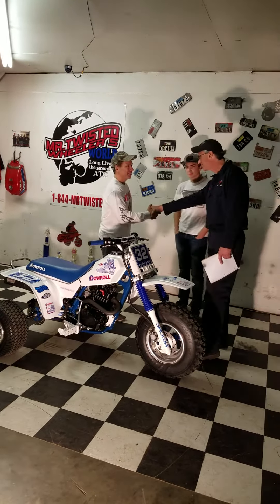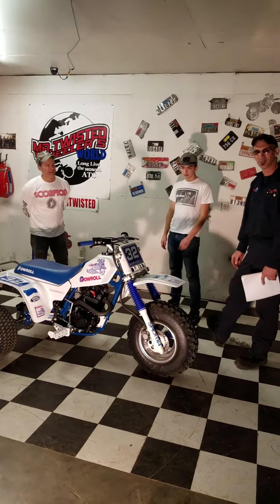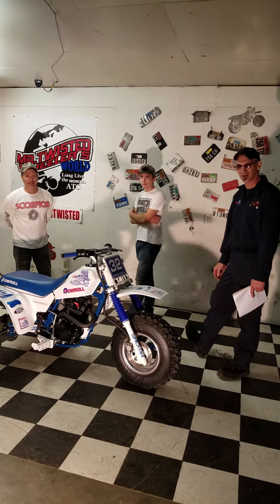Thank you. You're very welcome, brother. Great job. Thank you very much. You guys know the phrase I say: long live the Honda ATCs.